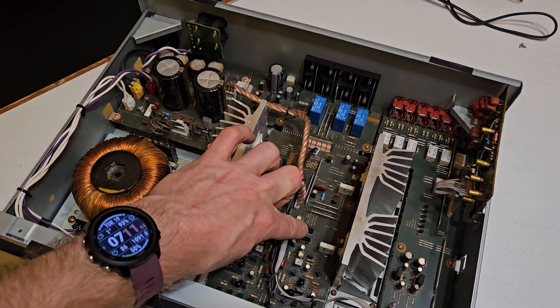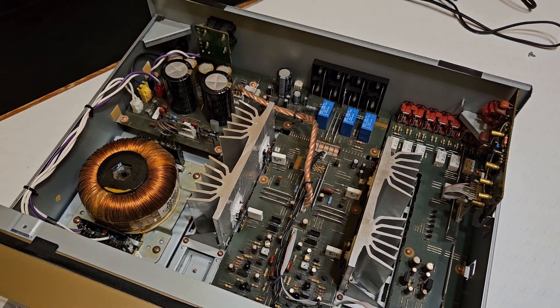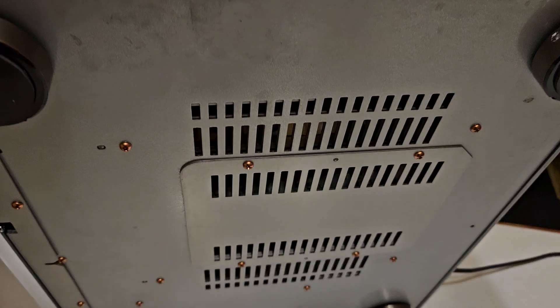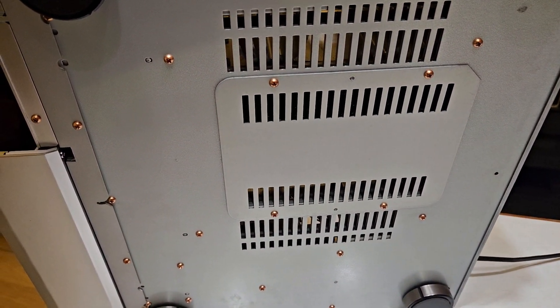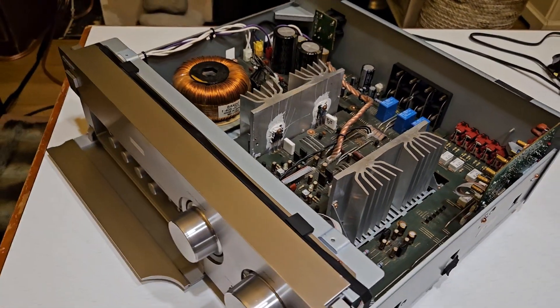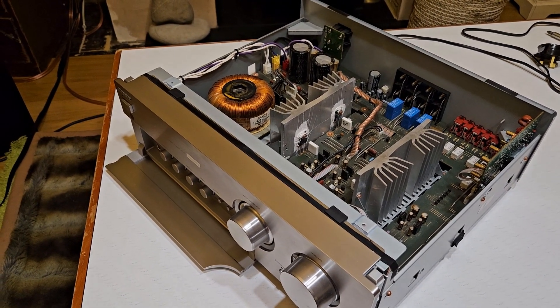That's something to look out for on this amp. Usefully, the underside is very easy to get at — there's a panel to get to most of the components, so you don't have to take out the whole board. Hopefully that may help somebody in the future if they have the same problem. Thanks for watching.